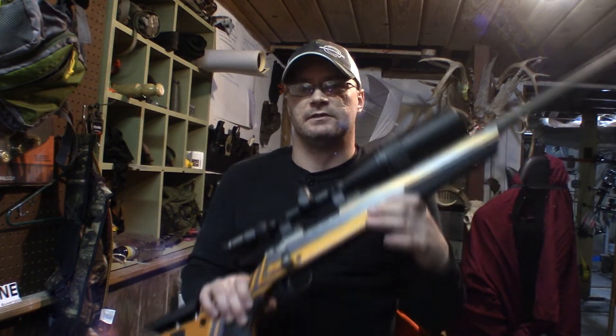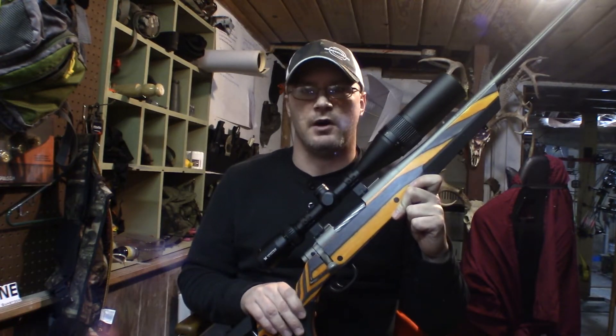Hey guys, Ike here from MikesOutdoors.com. We're here today to show you how to adjust the trigger pull weight on your Mossberg Patriot.